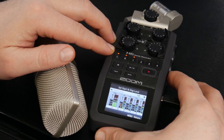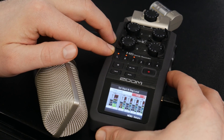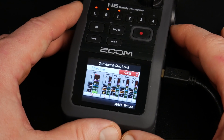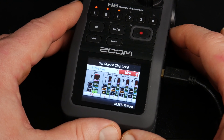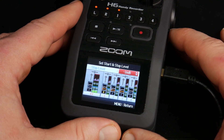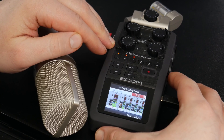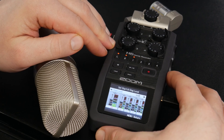Press in and cycle through to the stop level, then press in on that wheel. Set the stop level — once the sound drops below a certain point, this blue line, it will stop recording. We'll set it right about there, then press in on that wheel.